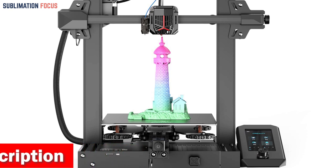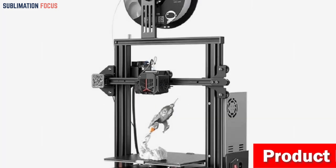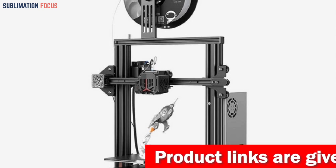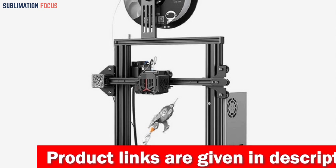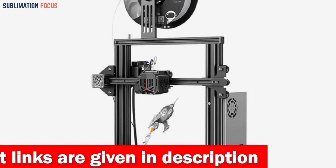Its upgraded metal Bowden extruder provides more extrusion force, making it more durable than its plastic counterparts. What sets this model apart is its innovative printing platform — it features a removable PC spring steel platform that combines a PC coating, a spring steel sheet, and a magnetic sticker for easy print removal. It's also easy to install in three simple steps, avoiding installation errors.